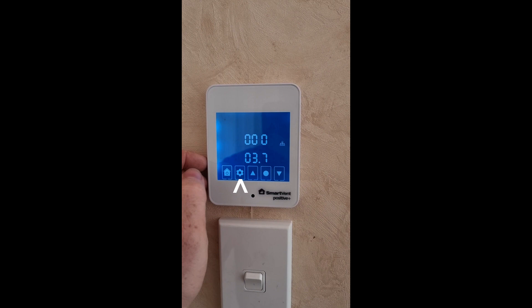On this screen the 000 refers to the parameter that you're trying to change. The 3.7 shown refers to the version of the firmware this particular unit uses.